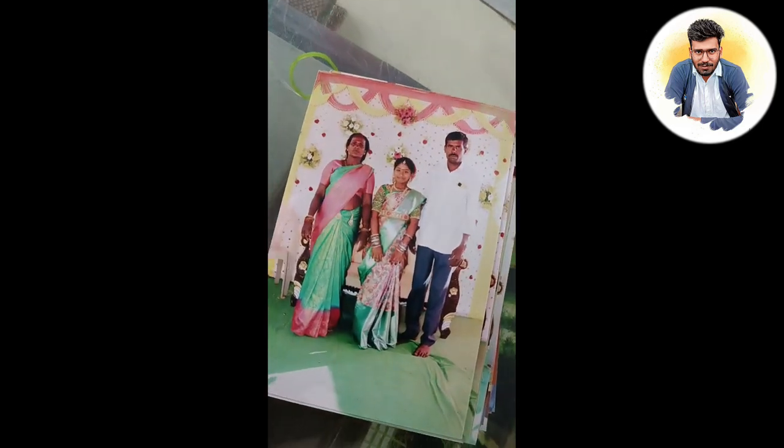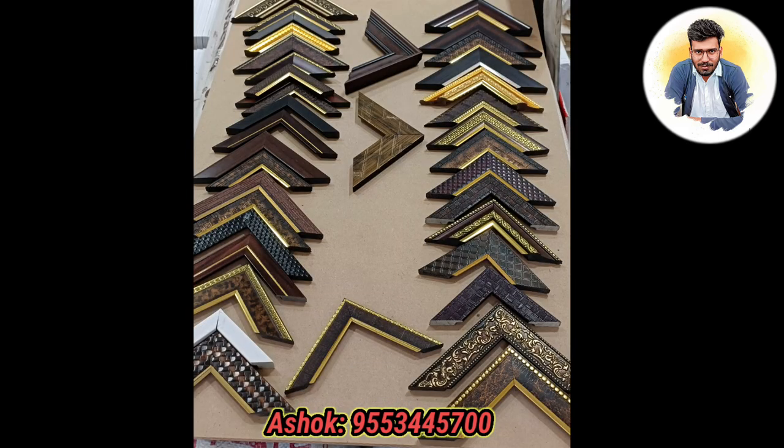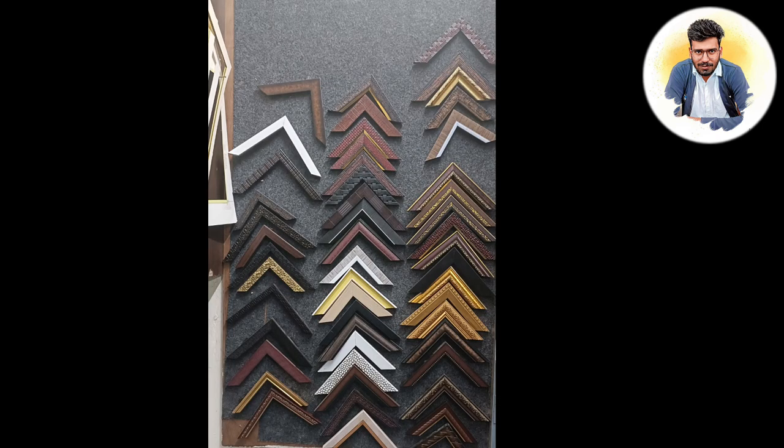I will show you the number of contacts. I will show you the price. I will show you the video. This is a photo printer.